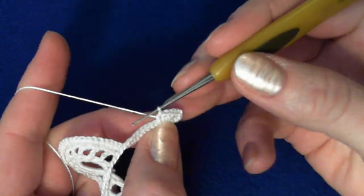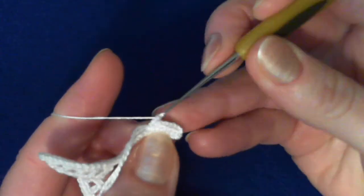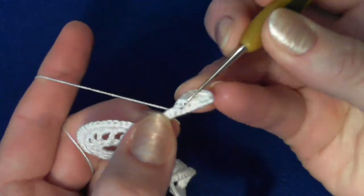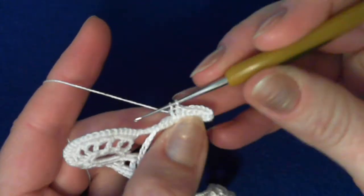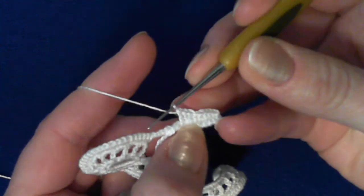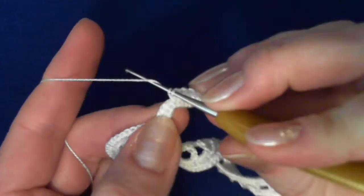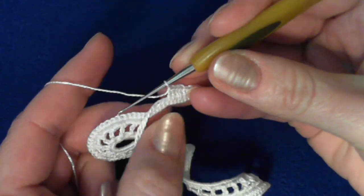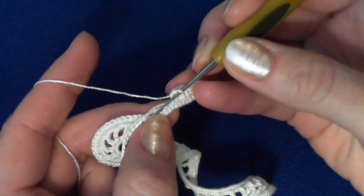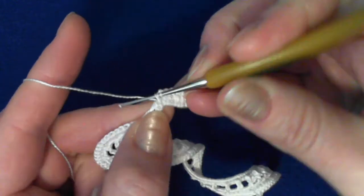This time we crochet four double crochet stitches. Yarn over, go into the stitch — one, two, three, and four double crochet stitches. For the last stitches, I can actually make a little bit more. I don't know why they have four double crochet; I still have a lot of room here left. So I guess it's five — five double crochet.